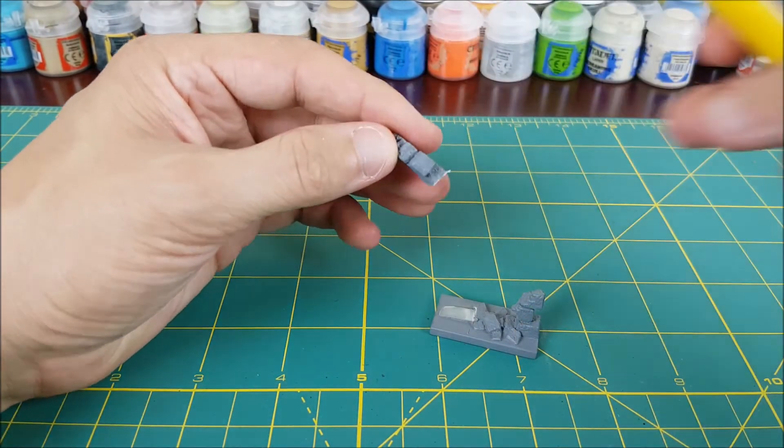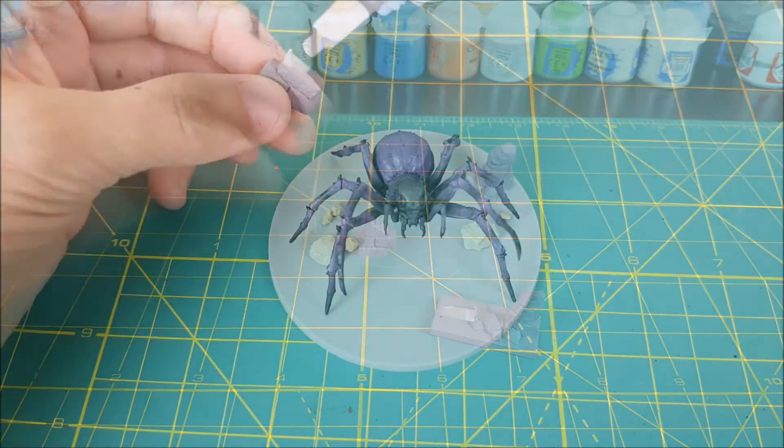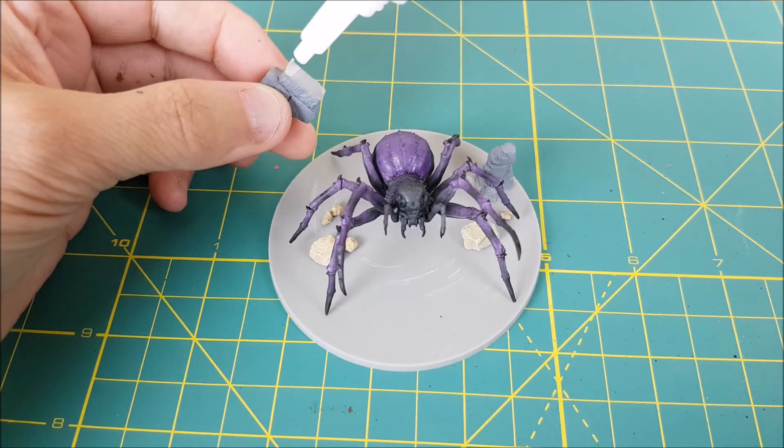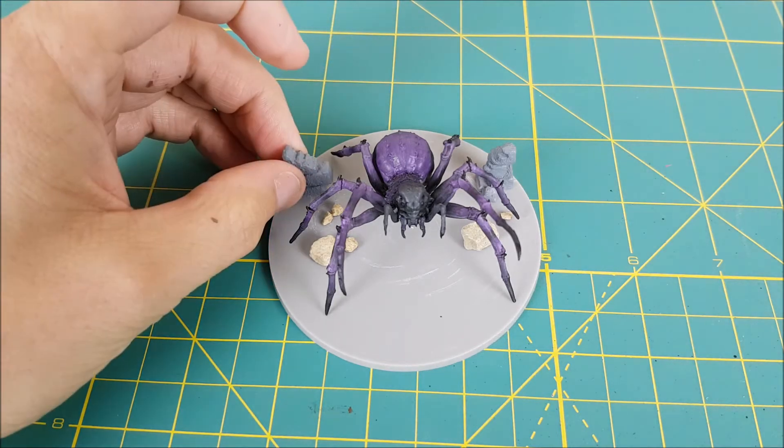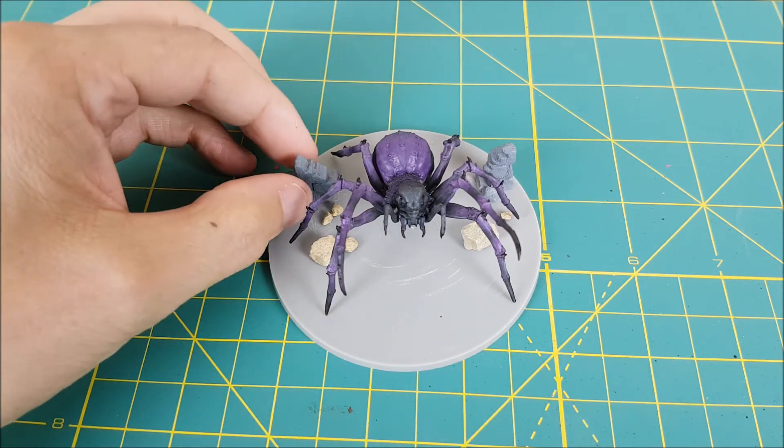To create the base I'm going to start off by using some broken wall tokens that come with the Black Plague Extra Tile Set. They give you about 14 of these things — if 14 walls have been knocked down by the Abominator you're probably doomed anyhow, so it can't hurt to cut up one of these.